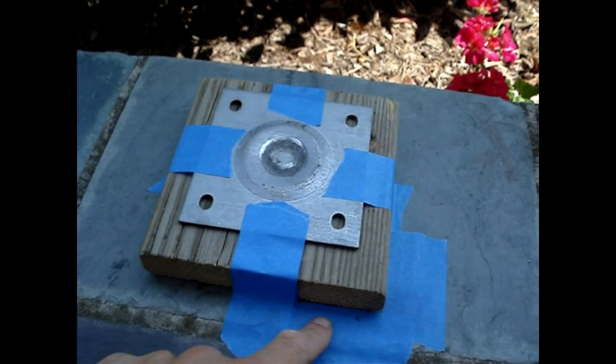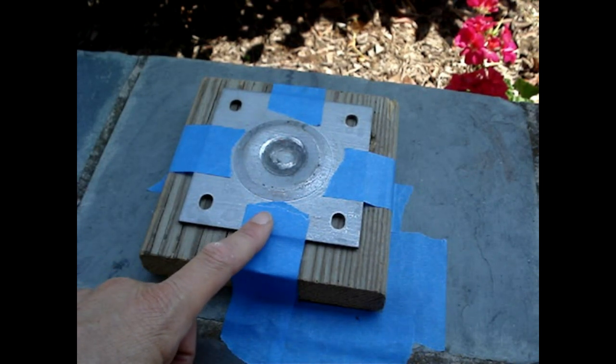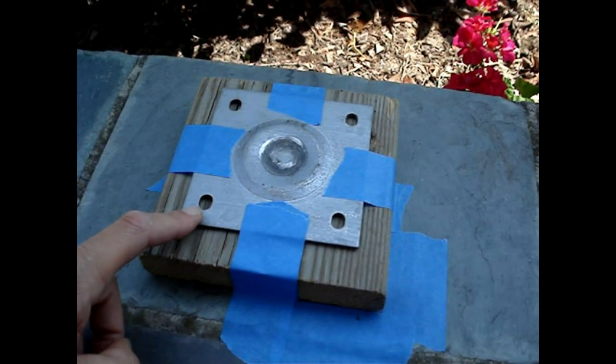Mark the plate location. I've temporarily fastened it with painter's tape so it doesn't slide around. If it's a permanent installation, fasten the plate with screws.